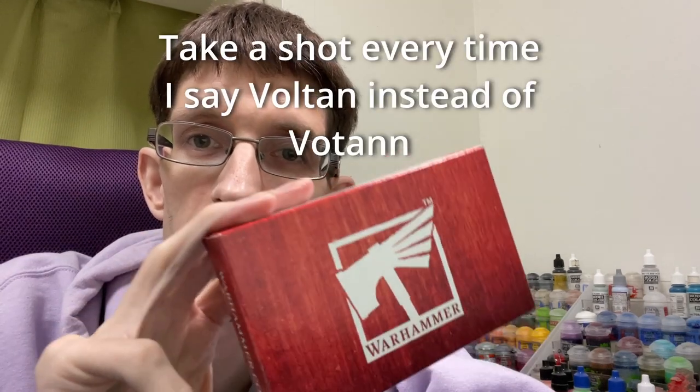Hello friends, I'm Rob, this is Digital Waste Draw, and in this video I'm going to kitbash this free Leagues of Voltan miniature into a member of my Vansar gang.